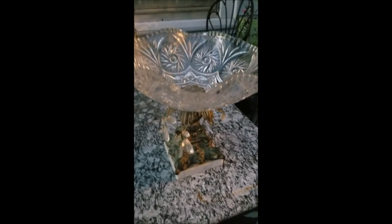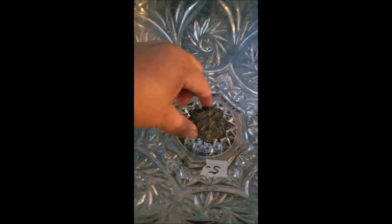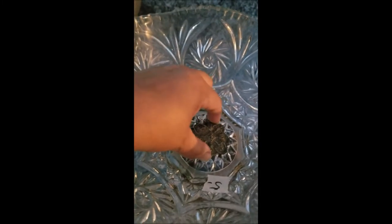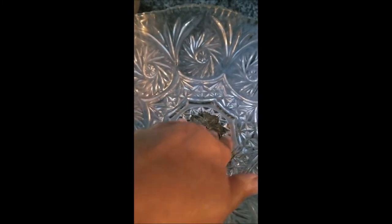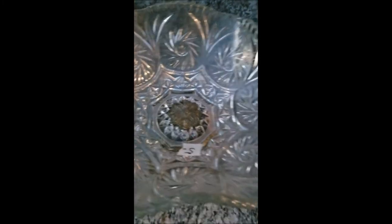I'm going to fix it. Some E6000 would repair that like no problem. I already put this clear tacky glue on this piece here and as you can see it's on there tight — still curing but fixed. I'm going to go wash the bowl because it's real dusty and the crystals are all dirty, but we're going to bring this beauty back to life.